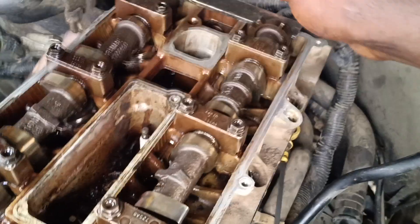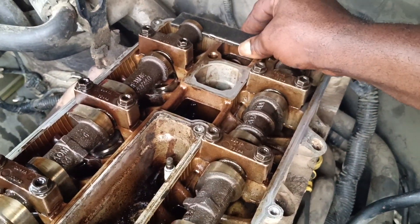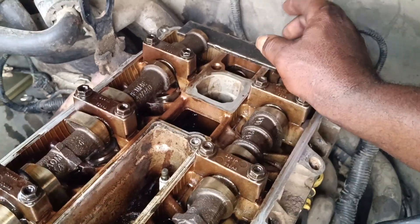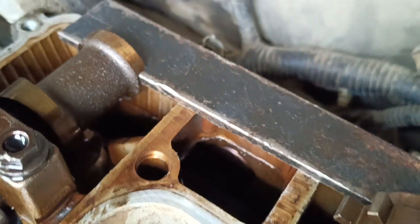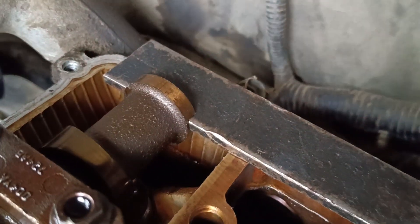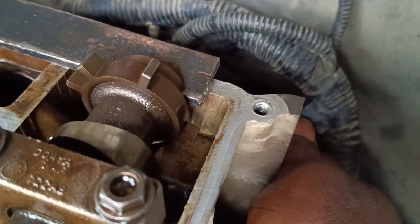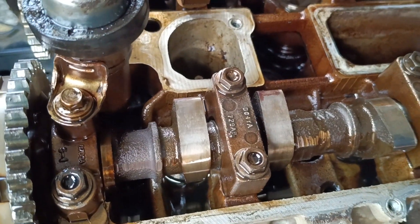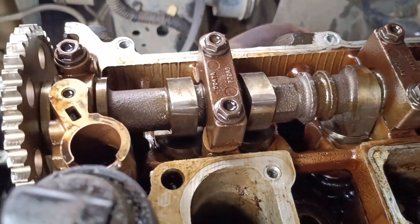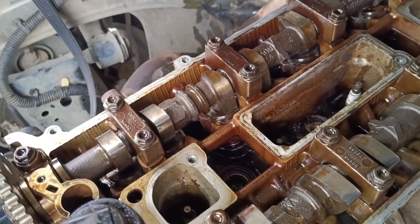I was the one that constructed this flat bar. As you can see, we have the camshaft number one — the inlet — like this, and then we have the exhaust like this, both fixing each other.